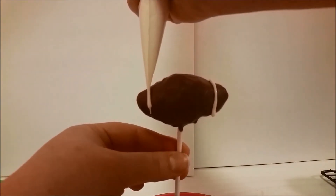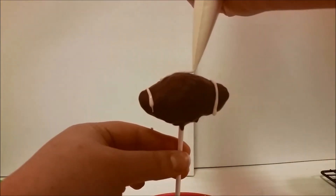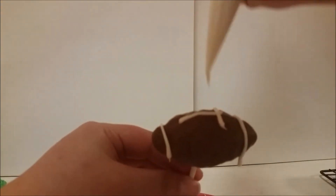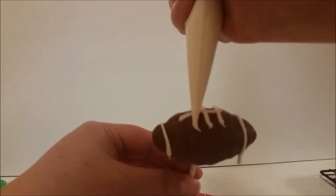Once the chocolate is completely set on the footballs, melt some white chocolate and put it into a plastic bag and cut off a small hole at the tip and draw on some laces.